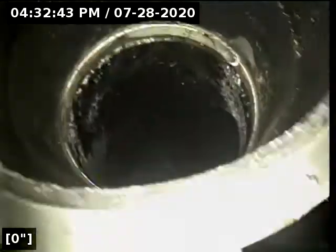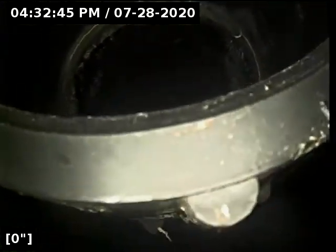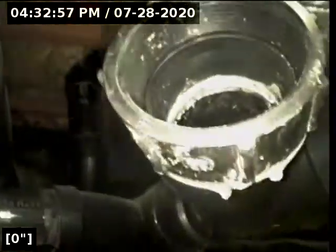We are at 2025 151st Street Southeast in Mill Creek. We are in the crawl space of this home, and we are going to run our sewer scope through a 3-inch ABS black plastic clean-out.